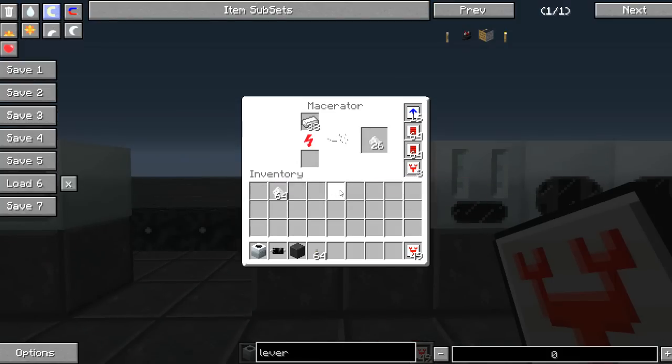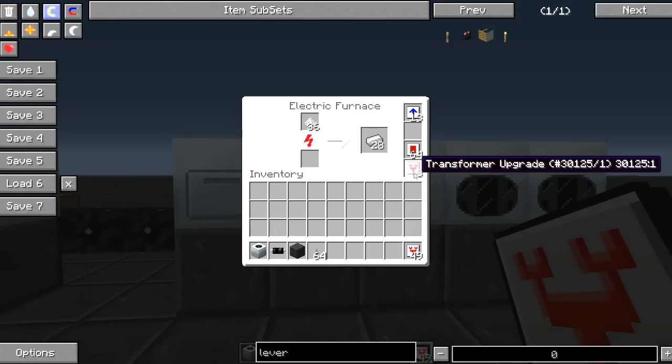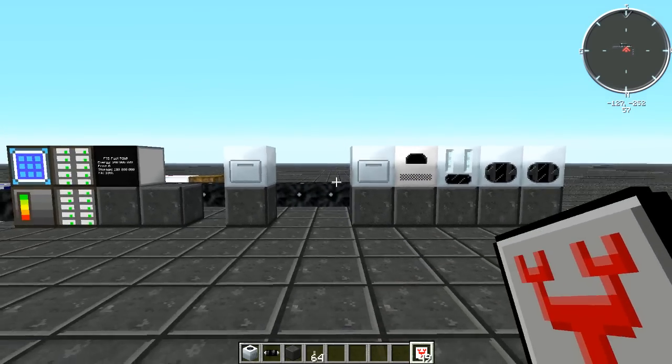Transformer upgrades can be placed in some IC2 machines to safely increase the EU per tick the machine will accept. This is most useful when you're using large numbers of overclockers and energy storage upgrades.